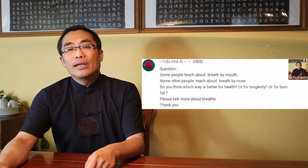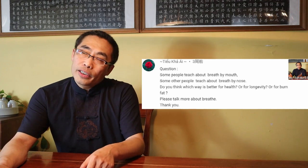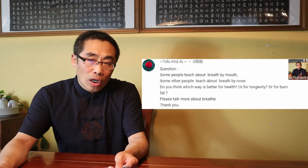Teo Kai Ai asks what type of breathing is better for health, longevity, and burning fat — mouth breathing or nose breathing. According to Daoism practice, breathing through the nose is more recommended in most practices than through the mouth. In Xiu Dao practice, breathing through the nose is important since it can really balance our internal energy. Of course, if someone cannot breathe through the nose due to a medical condition, then breathing through the mouth is accepted as well. It is worth noting that in the old days, there was no such concept of burning fat through breathing, so I cannot answer that part.